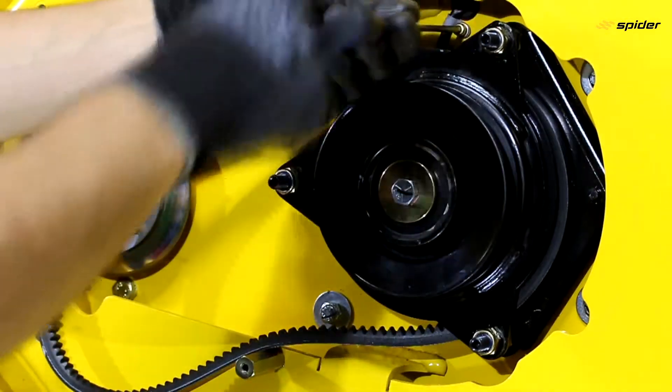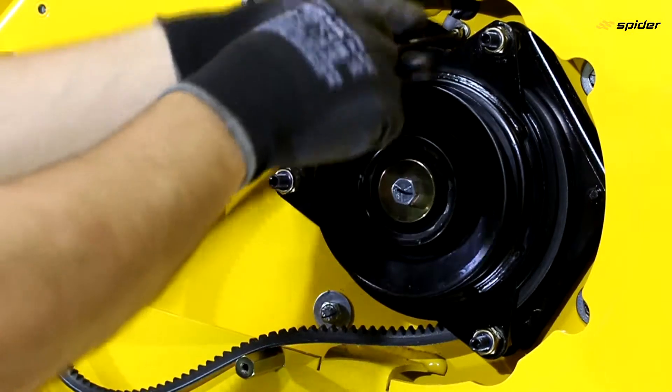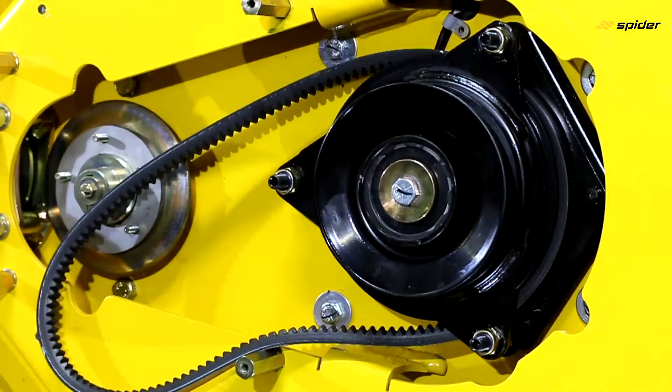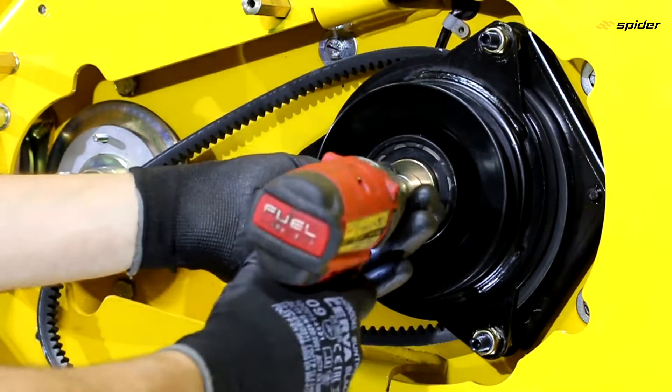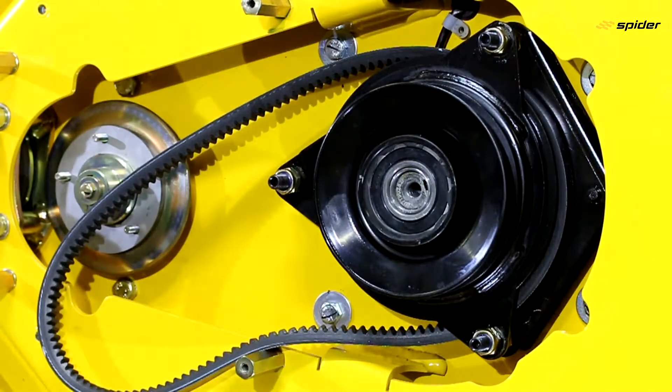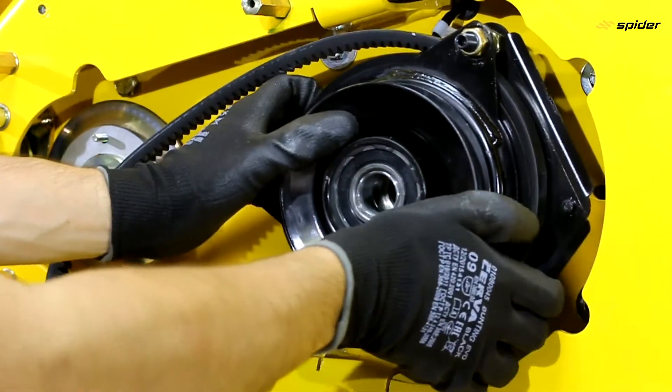Loosen the cable clamp and unscrew the main clutch bolt. Pull the clutch off the crankshaft. If it is not possible by hand, a crowbar can be a big help placed between the clutch and the mower deck.